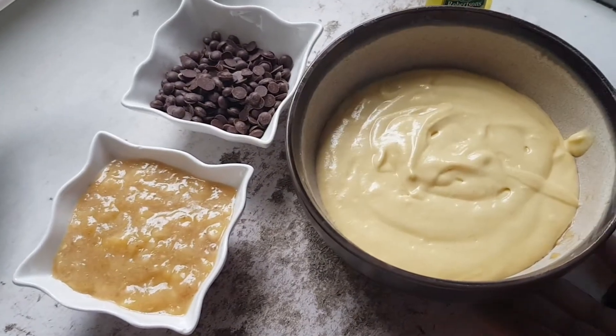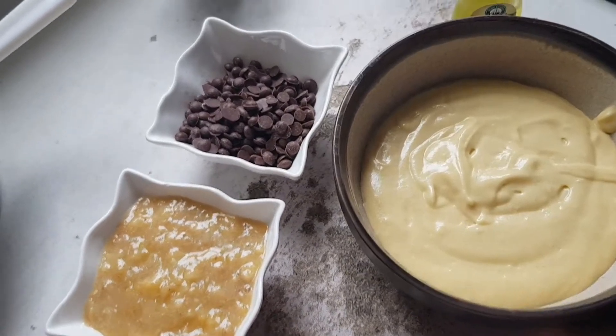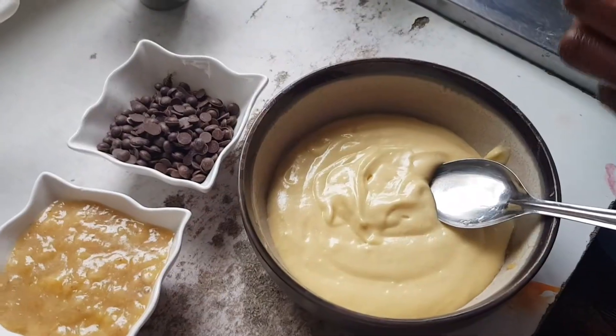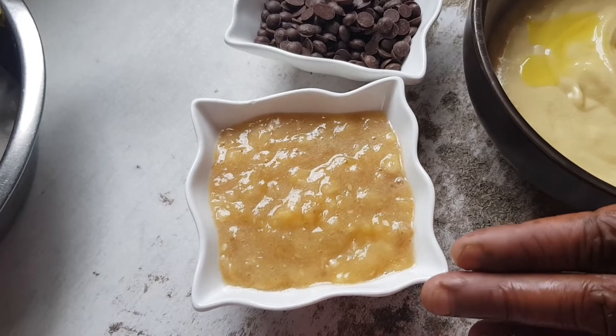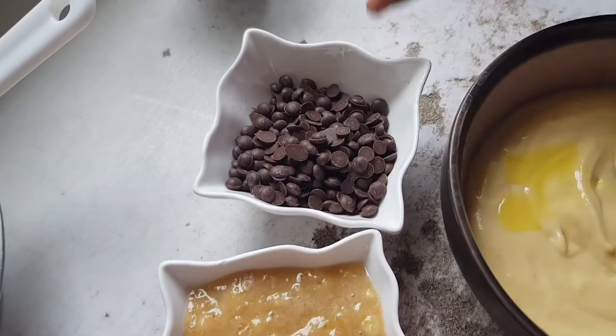Next we are going to mix the banana and chocolate chips flavor. I'm going to add banana essence, and here I have mashed banana and chocolate chips.